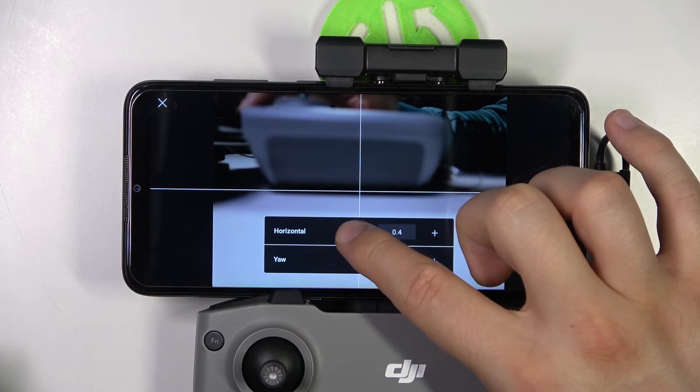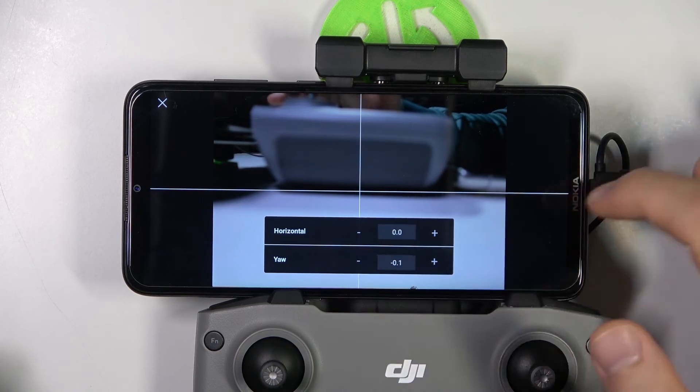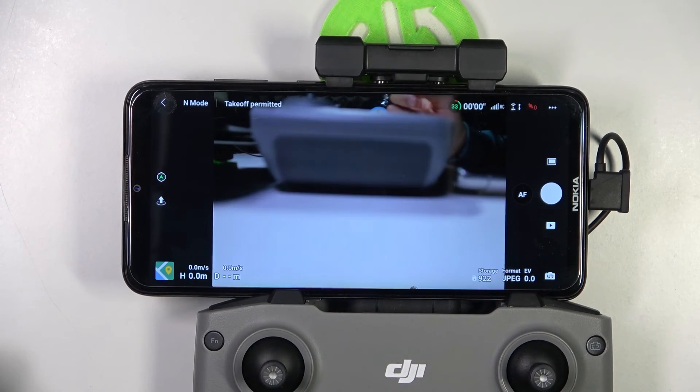In my case the automatic calibration works really well, so I'm going to stay with the automatic adjustment. That's all for this video, hope you like it.